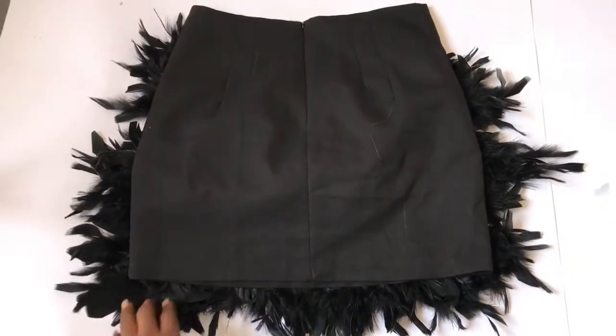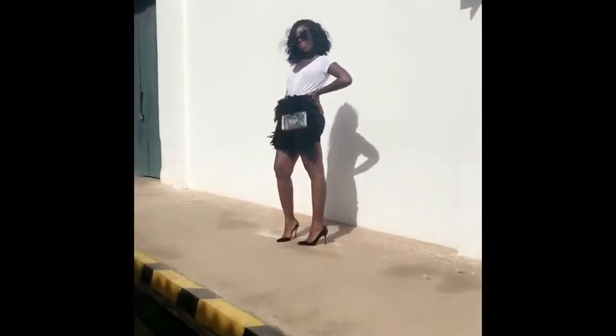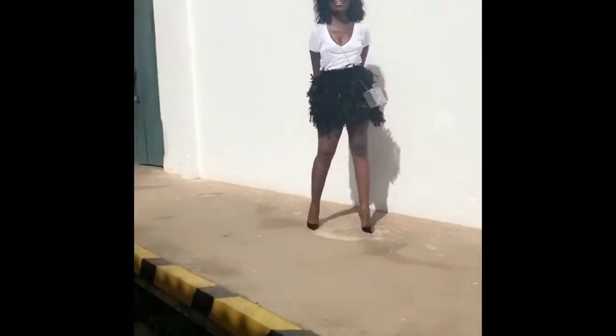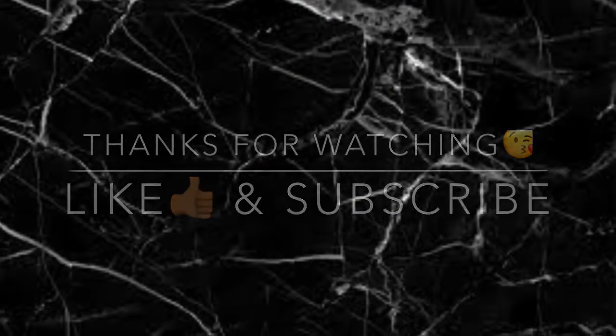So this is our final look. You can choose to do the feathers in the back as well, but I didn't want them there. Thank you so much for watching — don't forget to like and subscribe. I'll leave a link to my blog in the description box so you can see the daytime and nighttime looks with the skirt.